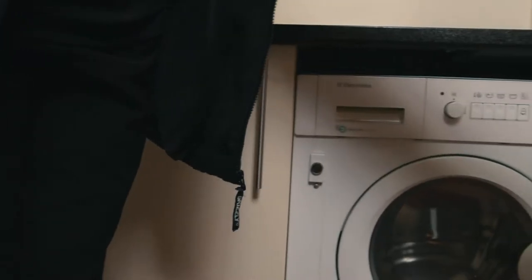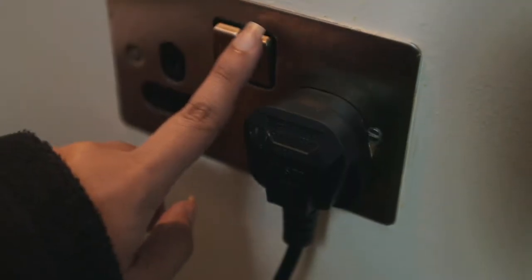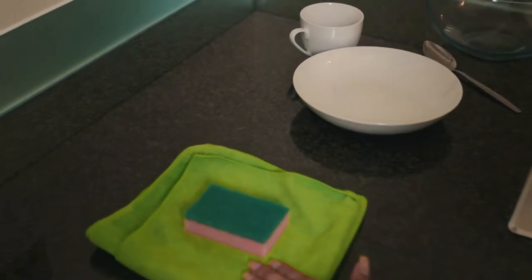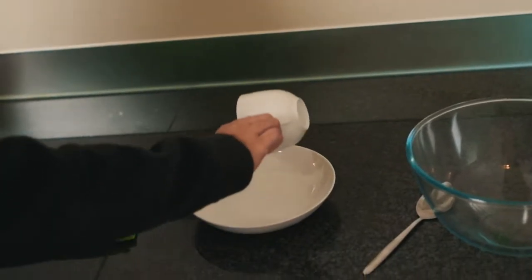The method we're going to show you today will work on all front load combo washer dryers. The first thing we recommend is to turn off or unplug your washer dryer to avoid electrical shock. Never use harsh chemicals or steel wool as this could damage the cosmetic appearance of your machine. Today you'll need a sponge or a soft cloth as well as some mild detergent.